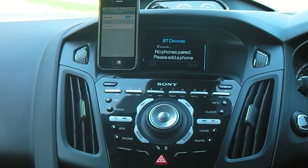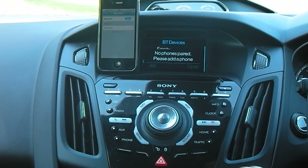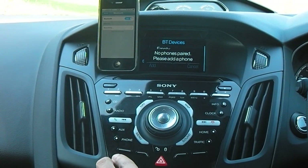The system tells us that there's no phones paired and to please add a phone. It gives us an option to add or cancel. The four buttons along here relate to the instructions on the screen, so this button here is add.